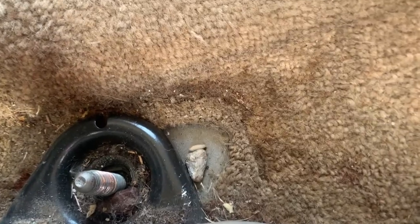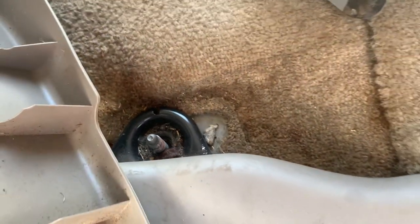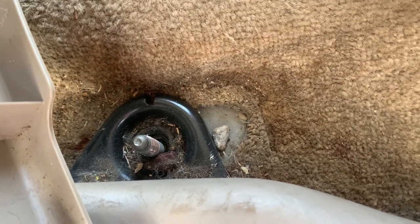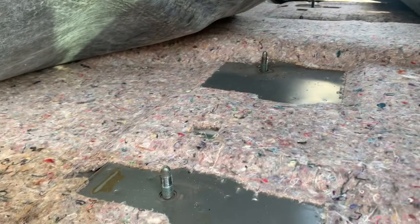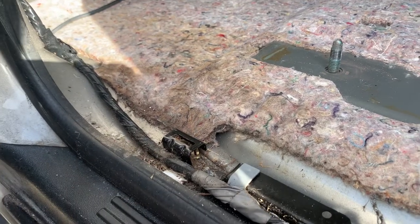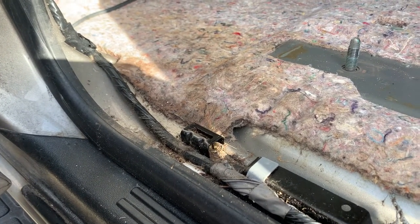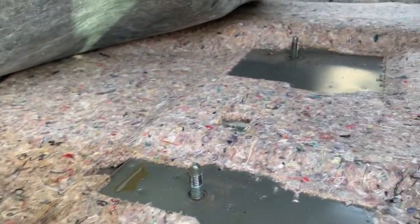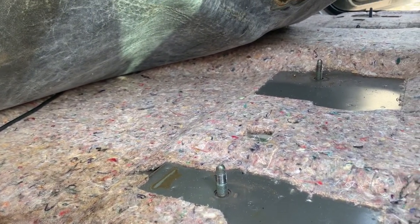We're pulling the carpet out - and that is actually a maggot getting attacked by an ant. I guess we're rooting for the ant in this case. Underneath it's not as bad as I thought. There is some staining on the pad. I'm trying to decide if I should cut a piece out and replace it. The situation has also attracted ants, so that's going to be priority number two after we get the smell out.